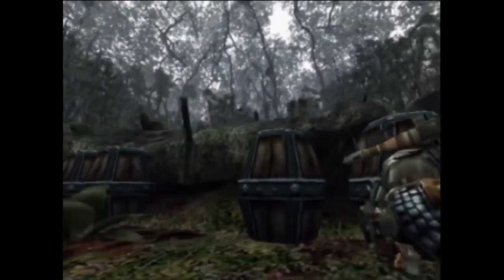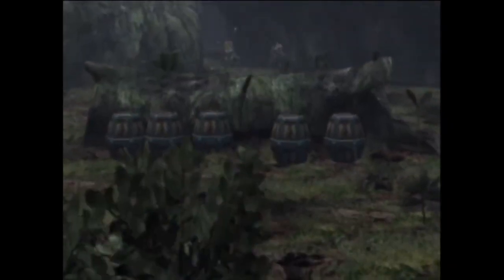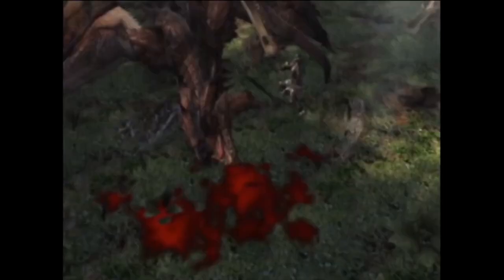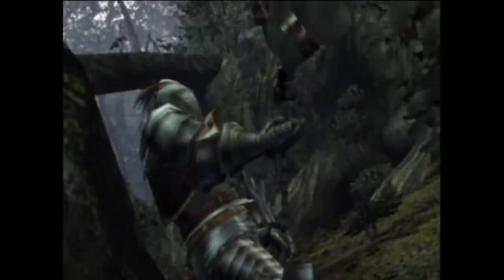Yep, that's right — starting small, just like any good hunter should. Any hunter worth their salt knows that going straight for Rathalos at the beginning of the game is pretty much a death sentence. Since I'm basically using the real life equivalent of bone and iron weapons, I'm going to start with my very own sensei, as Gaijin Hunter likes to call it — the monster that taught me the ropes. So without further ado, let's get into it.